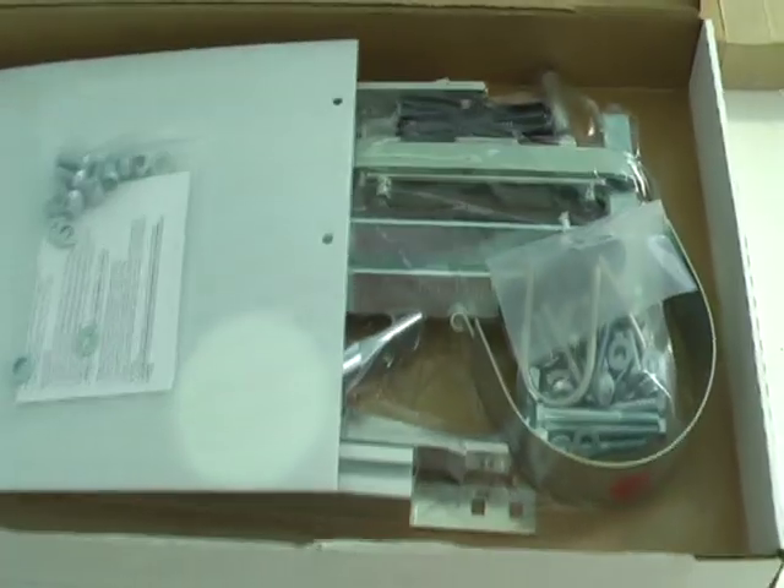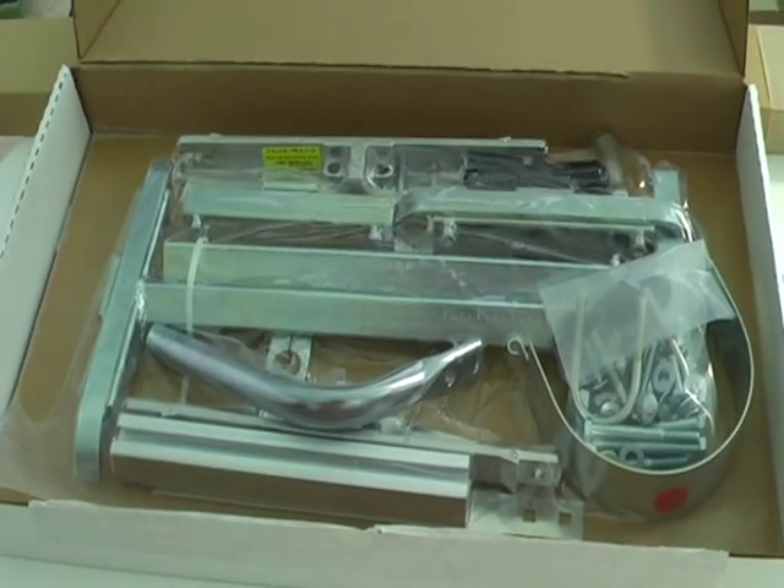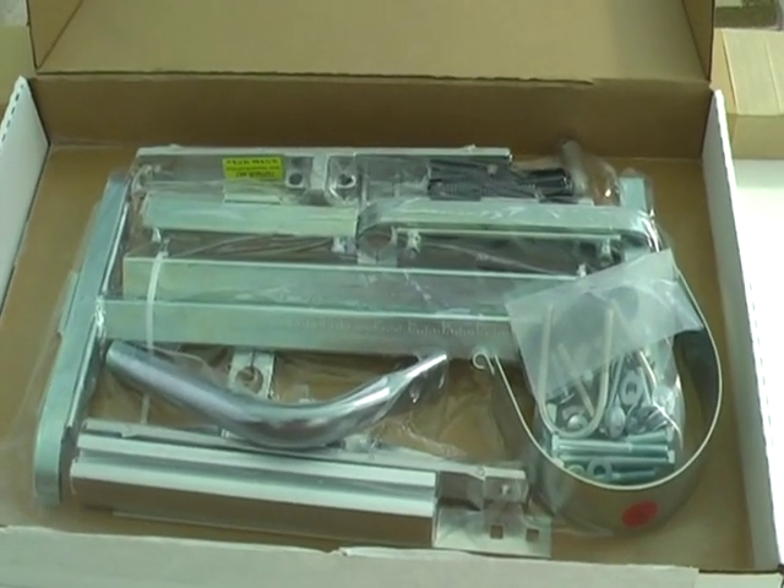So we open the box and that's what you'll be presented with. I'm going to put the dust cover out of the way for a second and then spread all these bits and pieces on the table so I can see exactly what I've got.